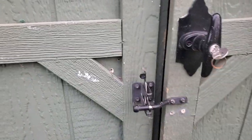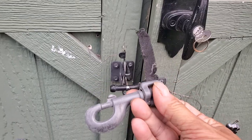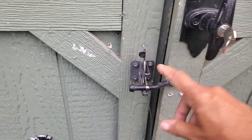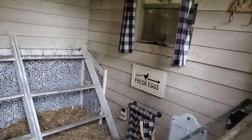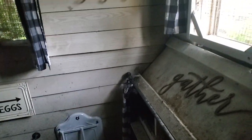I have a predator-proof latch here on the front that gets locked every night with the chickens safely inside. It also has a key lock, but I just like this better because it's easier than having to worry about losing the key. Inside we have — sorry it's kind of dark, it's first thing in the morning.